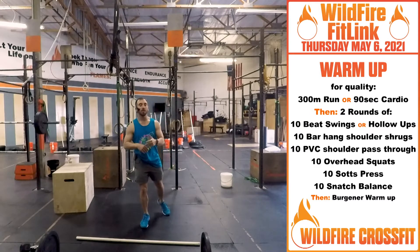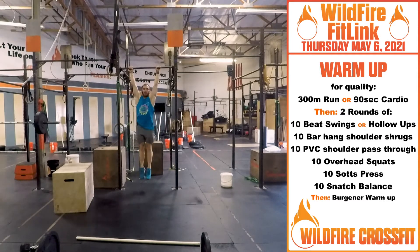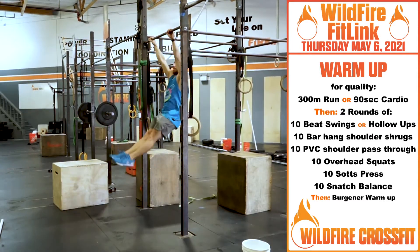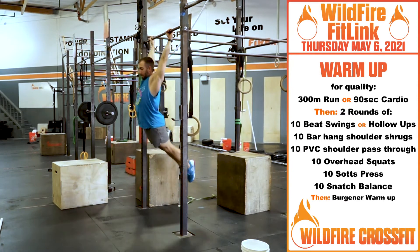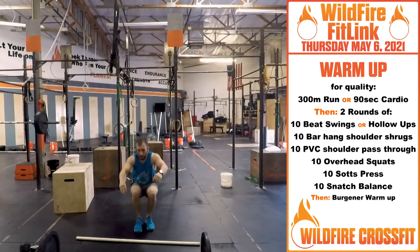From there, you have two rounds — we're getting 10 beat swings, right? Working on this cadence rhythm, back and forth: one, two, three, four, five. You can see how that rhythm stays in sync, or get 10 hollow-ups on the ground.